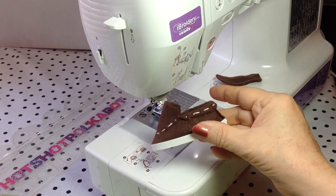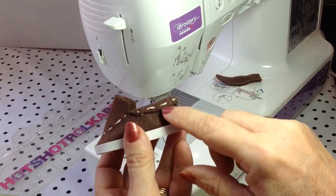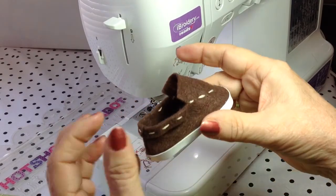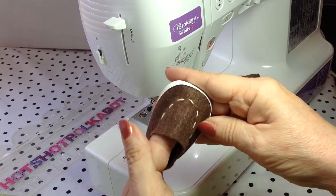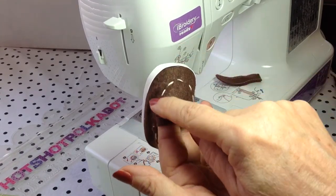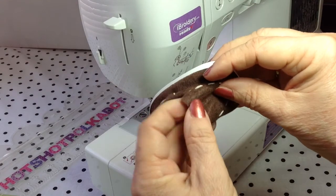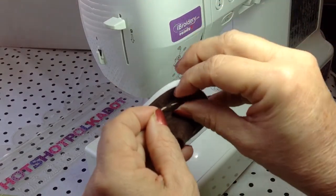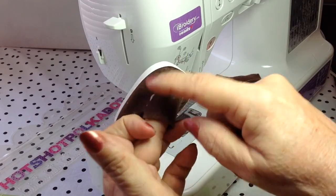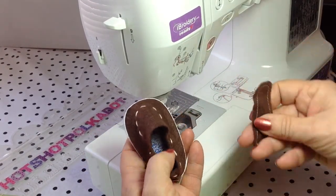I used the embroidery thread. I turned down a little flap and did just an up and down running stitch. And then I made a faux moccasin type stitch — you know, they're usually like that. But I just went up and down here. I'm going to attach it...